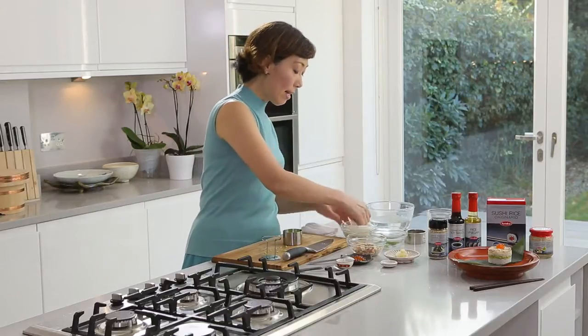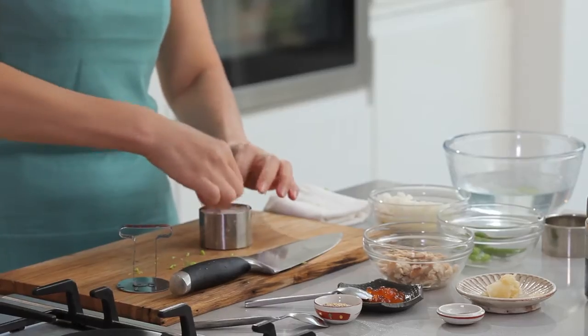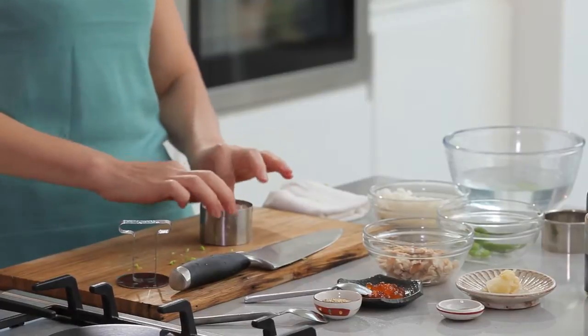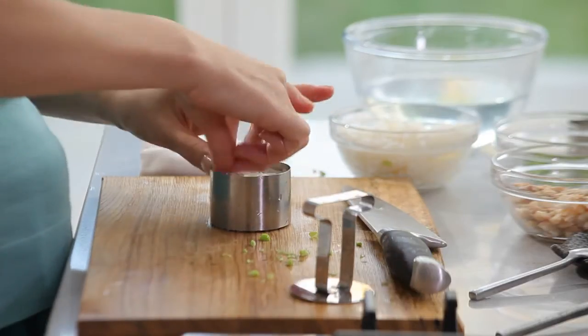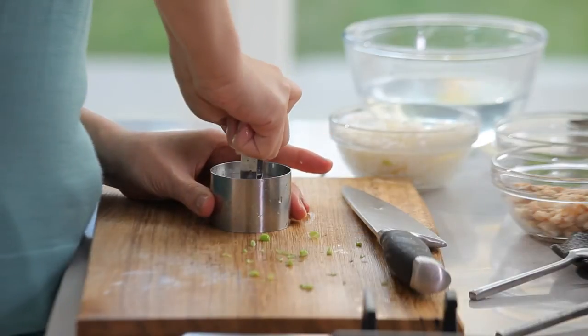Another layer is another sushi rice. We are very close to the top, about a centimeter away from the top. That's perfect. Then push it again.